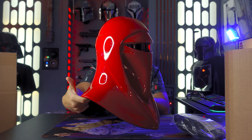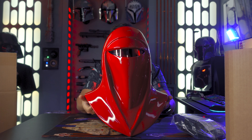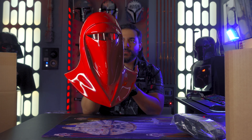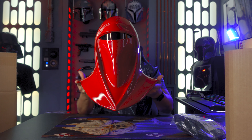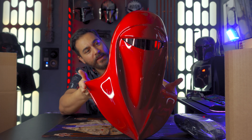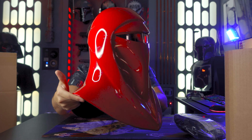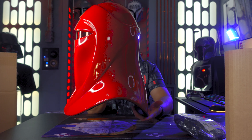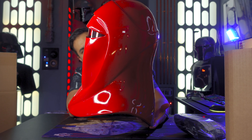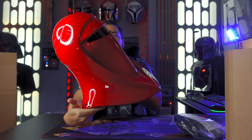Wow. This is badass. I love the red — the red is incredible. My wife really loves this design because of the red. You know the Imperials are always black and white, so this is just striking. Very, very nice job on the paint. I do need to do a little dusting on it — there's some lint around it — but the paint looks very clean and even. I don't see any areas where it looks off. The visor looks super cool.